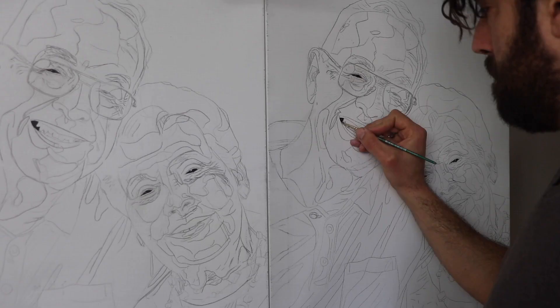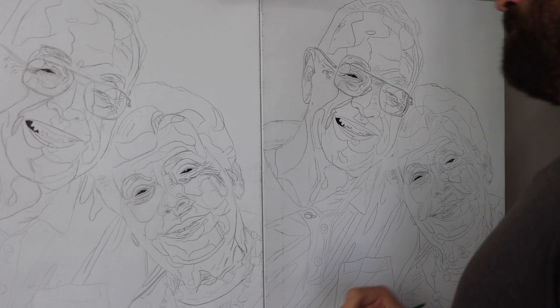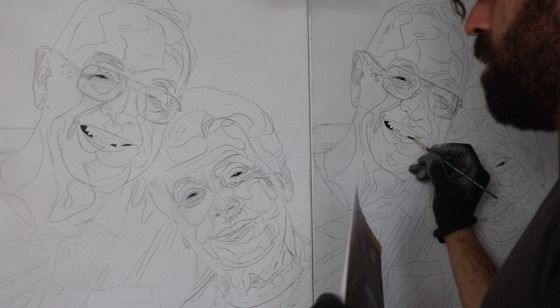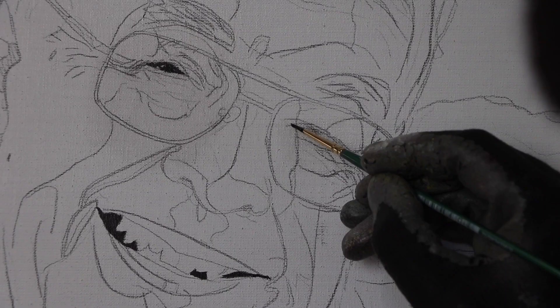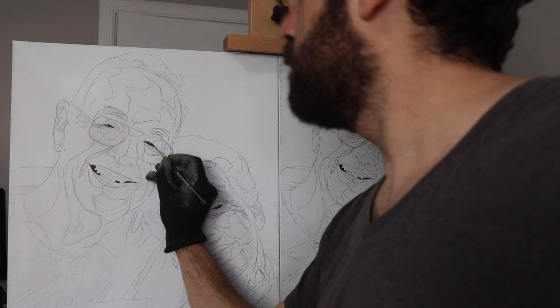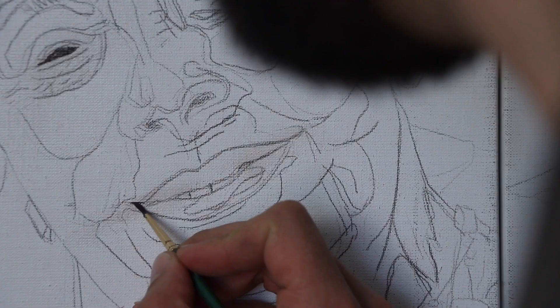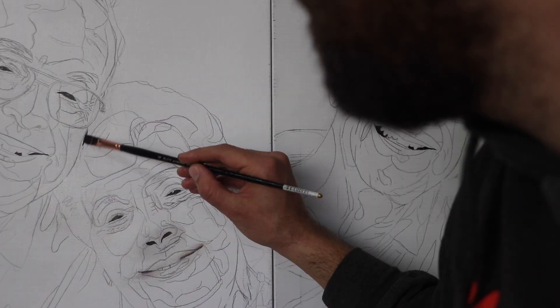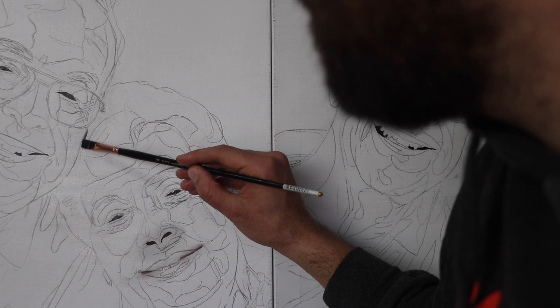Because Betty is no longer with us, I had to use photographs from the past — I couldn't take my own reference photo, so John provided a photo for me. I spent a long time figuring out the format: did I want horizontal, vertical, or the same format as the photo? After thinking about it a lot, I came to the conclusion that I wanted to do something that would really focus on their personalities.